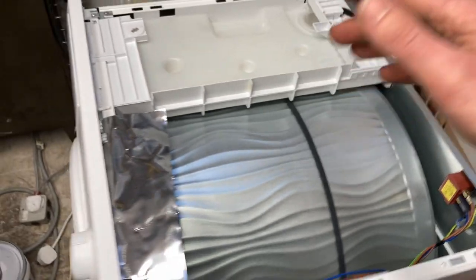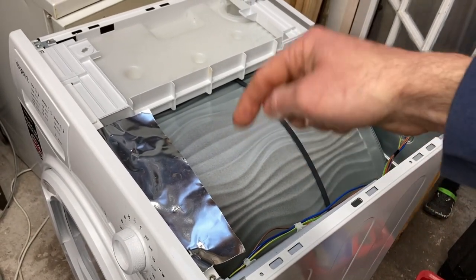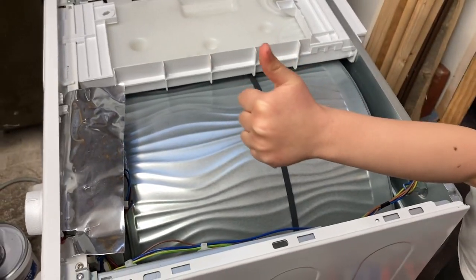It's a good machine as far as I'm concerned. If you're worried about it or if you've got any questions or comments, leave them below. Otherwise thanks for watching, see you later.